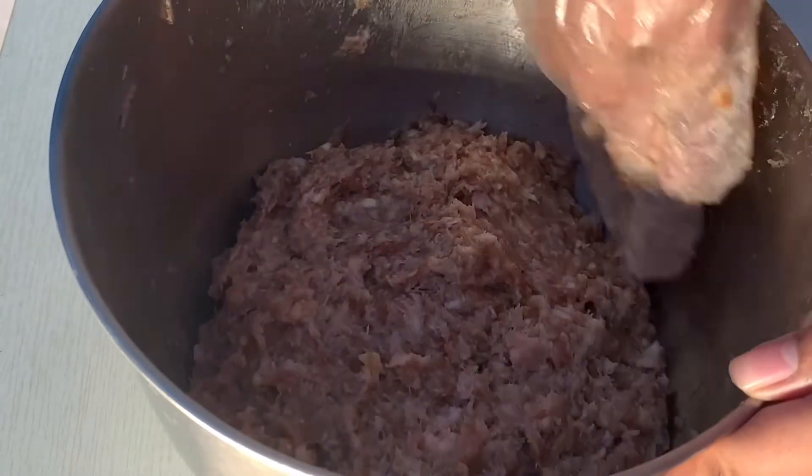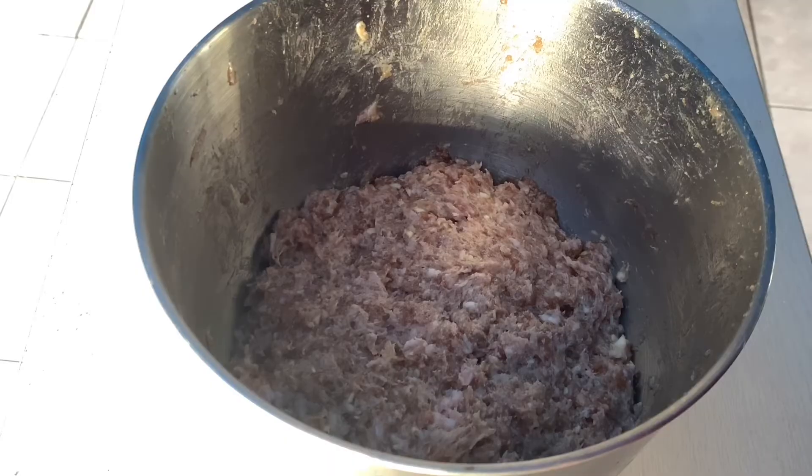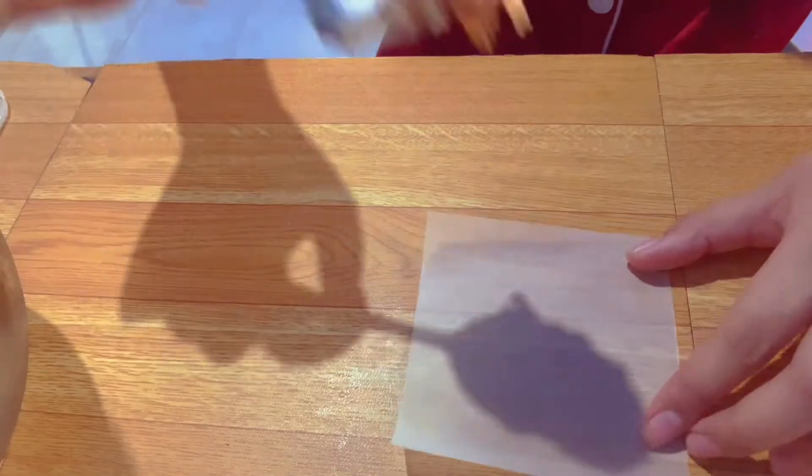Mix it very well to balance all the ingredients. After everything is set, refrigerate for two hours, and we're ready to wrap it with our wax paper.